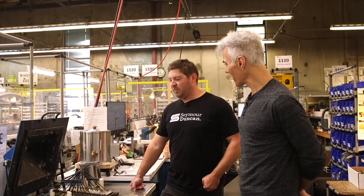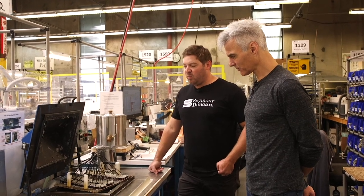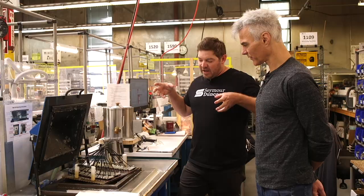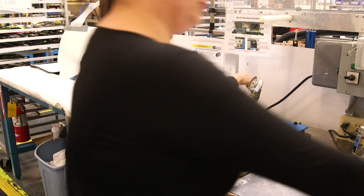So now we're at potting. This is the wax potting process. What this does is basically apply a vacuum — all the air is evacuated out, and the wax goes in.